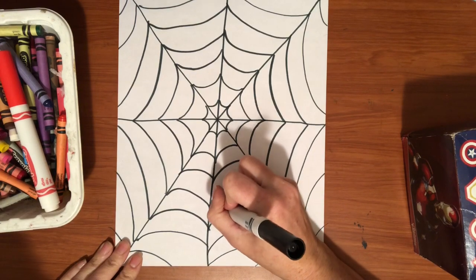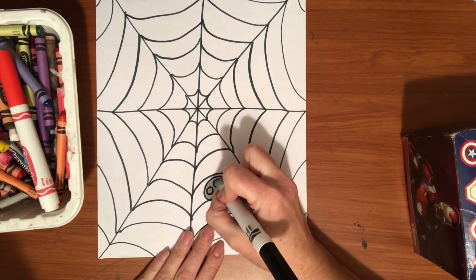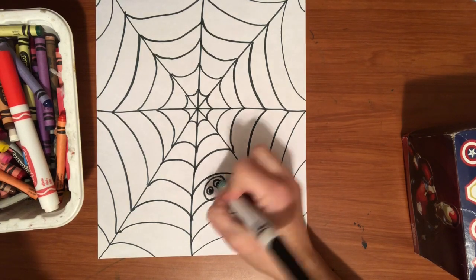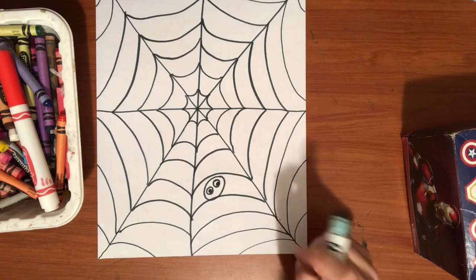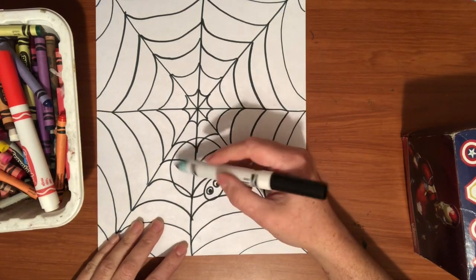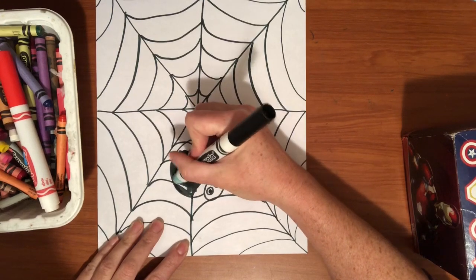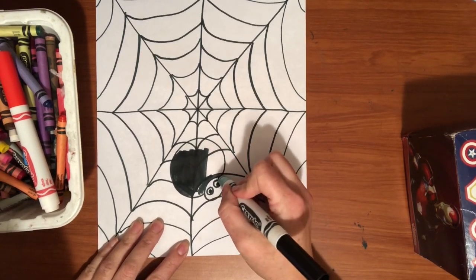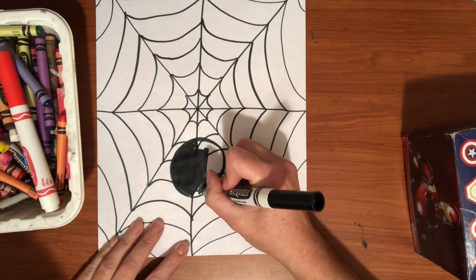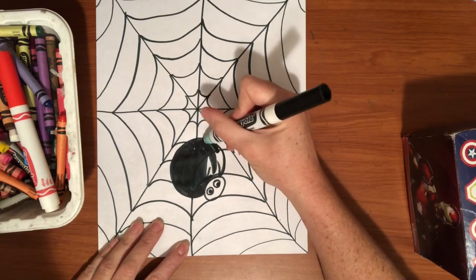The first thing I do is draw an oval shape for his face with my black marker. Then I'm going to give him two circles for the two eyes, and then I color in a littler black circle to show where he's looking. The next thing I do is draw a much bigger black circle — that's going to be his body — and then I'm going to color that circle in with black, because our spider is going to be a really dark spider. Just go around and color it in all the way with your black marker for your spider's body.